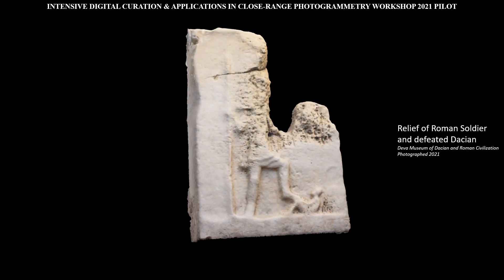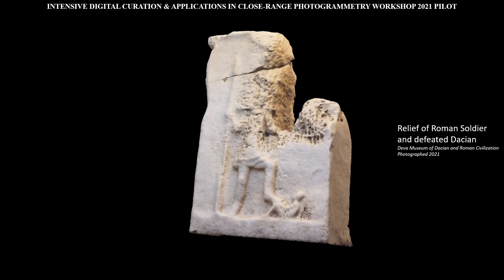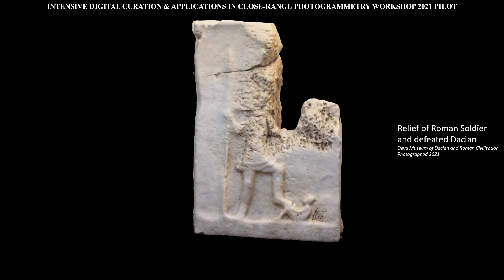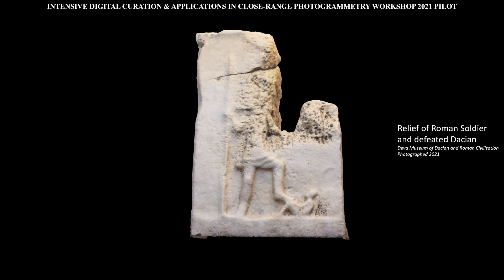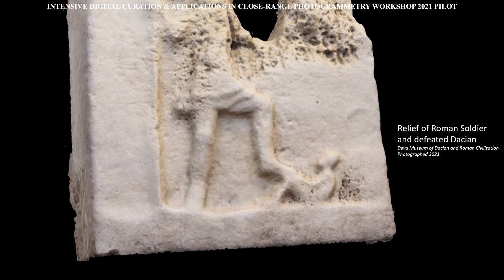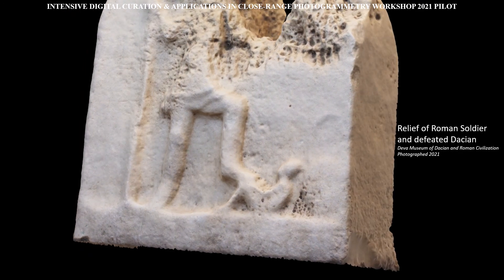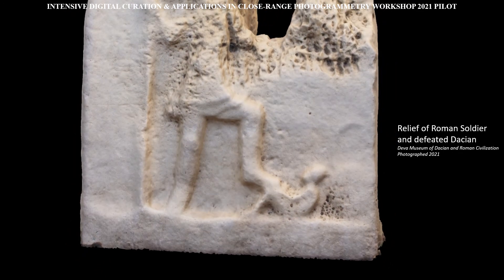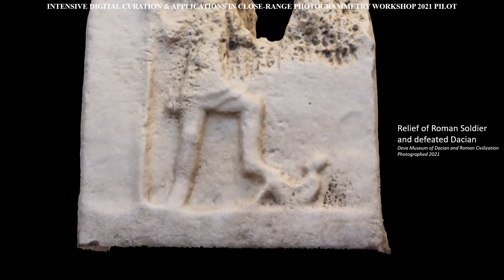This relief depicts a Roman soldier in the act of slaying a Dacian soldier. It is clearly a Dacian from the type of cap being worn, and this designation is further informed by this relief's provenance. The Roman appears as a giant in this relief, while the Dacian appears tiny. This is likely meant as a visual demonstration of the power of the Romans over the Dacians.